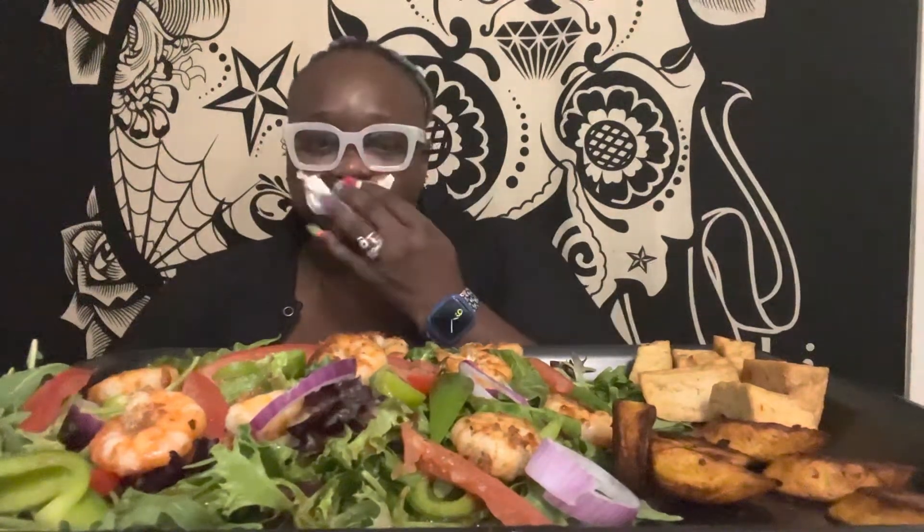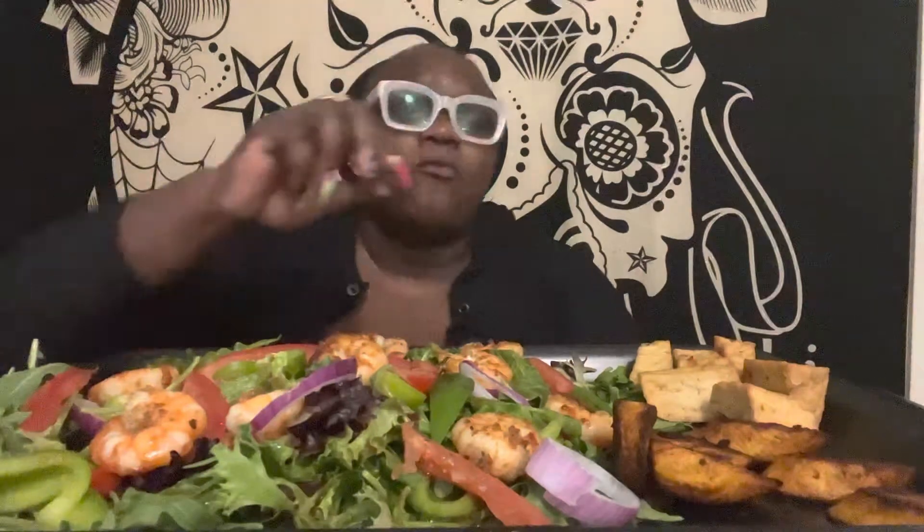I'm quite happy with the salad, y'all, and this balsamic vinaigrette — that's just day one. That's really good, y'all. What are y'all having? Comment down below, because I wanna know. And I need new recipes, guys — drop me some recipe ideas in the comments.